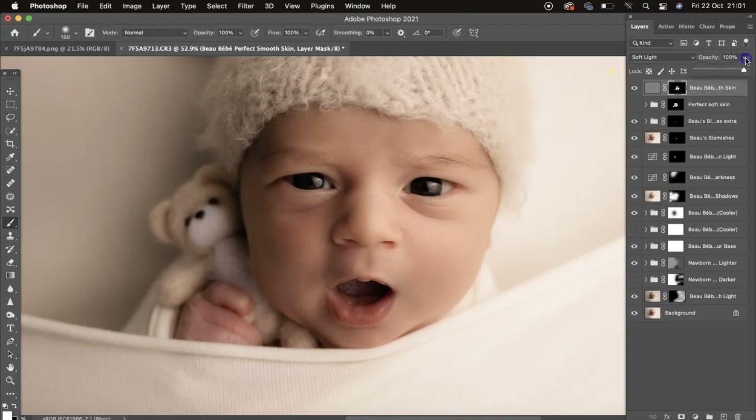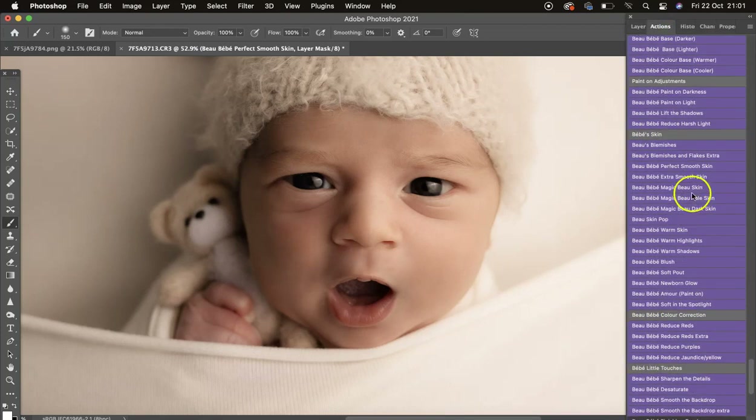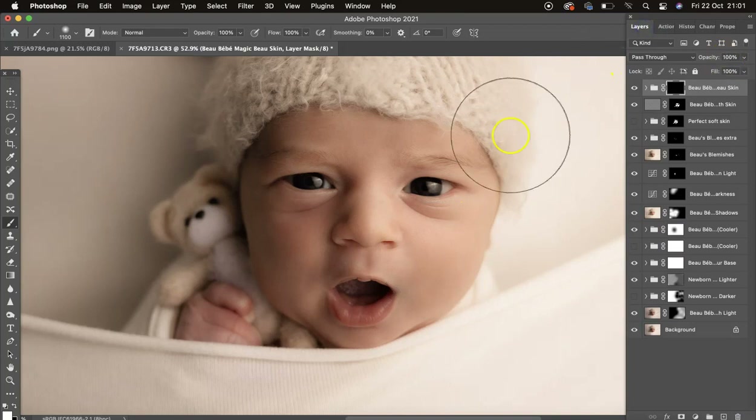I'm going to turn that down a little bit to let some texture come through, so I'll leave it at 70 percent. Then we've got Magic Bow Skin — I'll click that and mask on at 100 opacity, then we can change the opacity on the layer if we want. This does smooth the skin a little bit as well — turn that off and on to see.